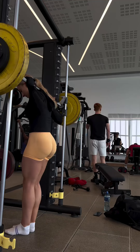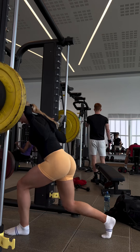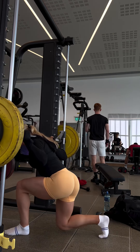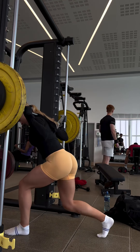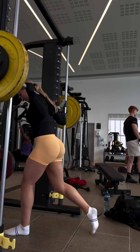Then I tried something new — reverse lunges on the Smith machine. Not sure how I felt about these. I definitely preferred doing them just with the barbell, but this was at the end of my workout so I was feeling pretty tired and wasn't sure how my balance was going to do. Smith machine is definitely good for that, but I think I'll be sticking with the barbell in the future.